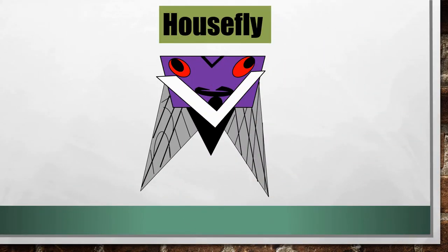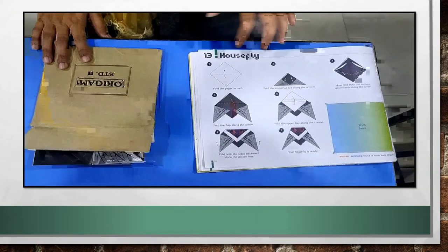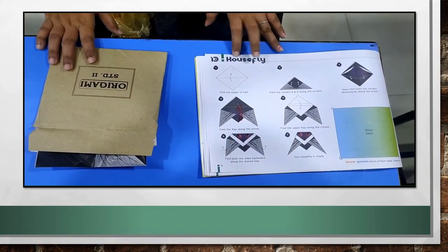Our second topic is housefly. You can see this housefly. Now, let's move on to the video and learn how to make this housefly. Our second topic for today is housefly.